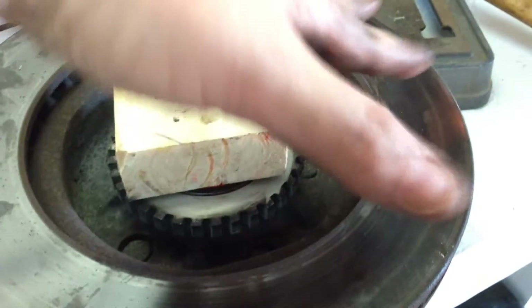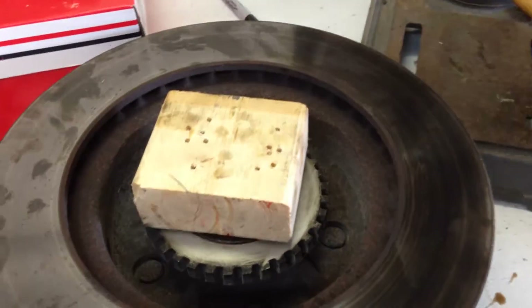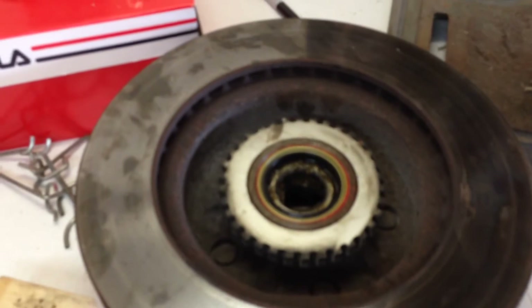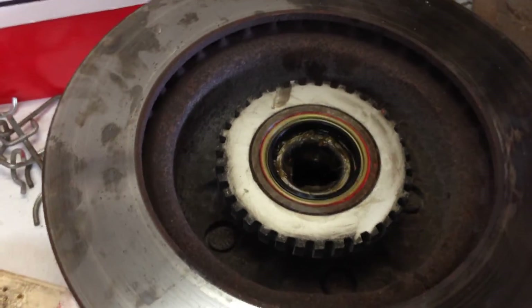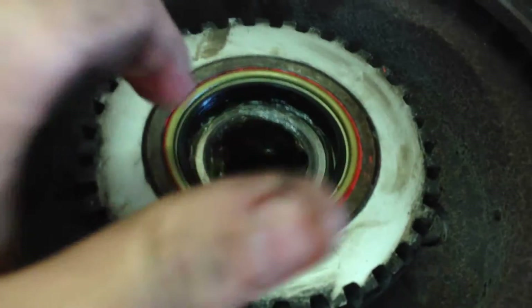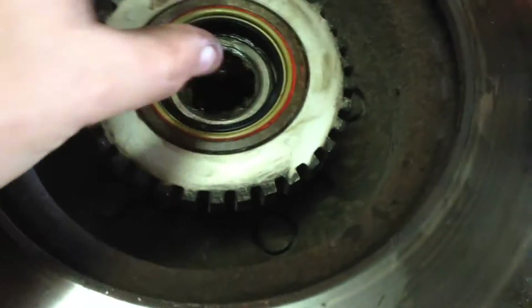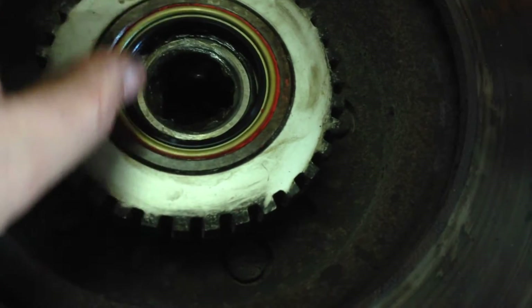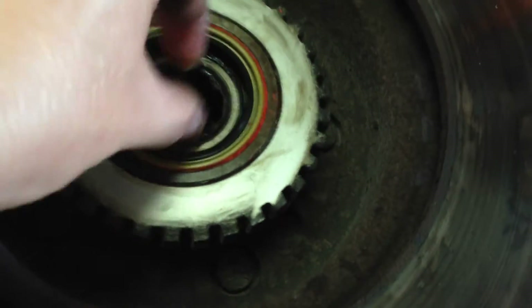That didn't take but just a second. So we got that in there, stepped down nice and flush — it should be flush with this surface here. I'll put a little grease around this seal here too to make it slip on easier. You do have to have this bearing in first, because you can't put it in through that inner seal. So make sure you have your bearing in and everything's packed and cleaned up and pretty much ready to install before you put the seal in.